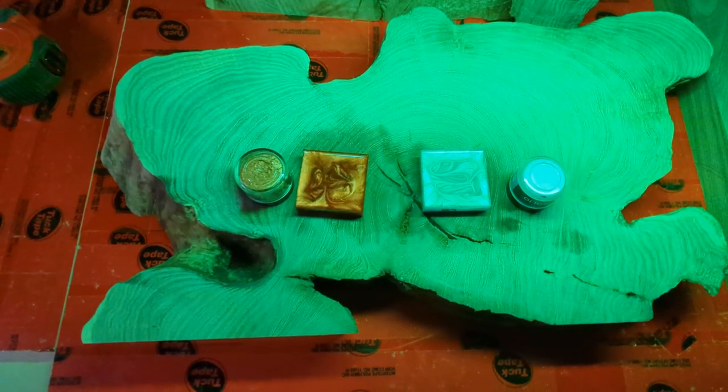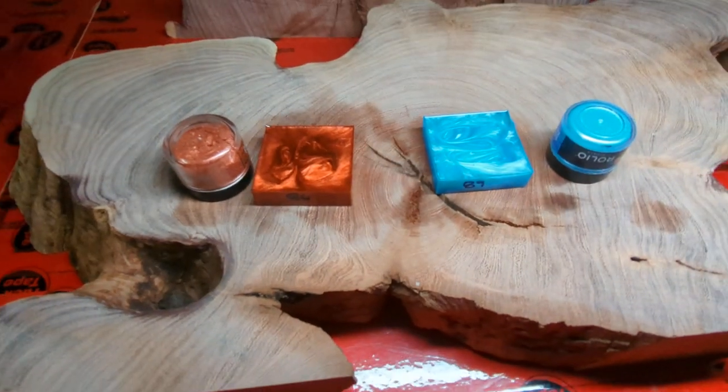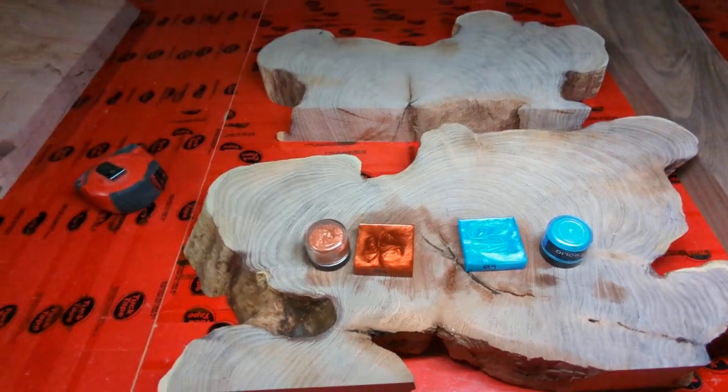Anyway, I think it'll look really cool once we're all done. Now it's time to start sealing these boards up.